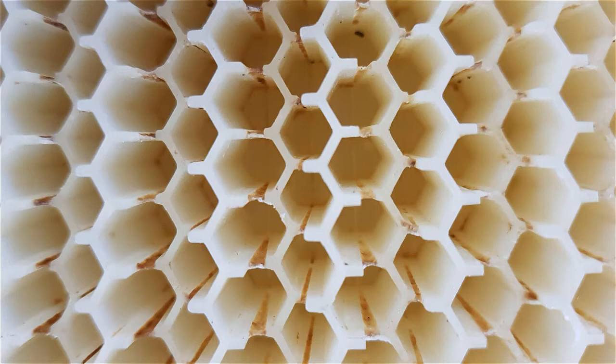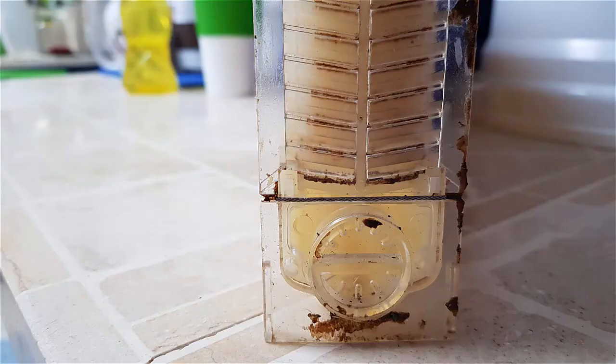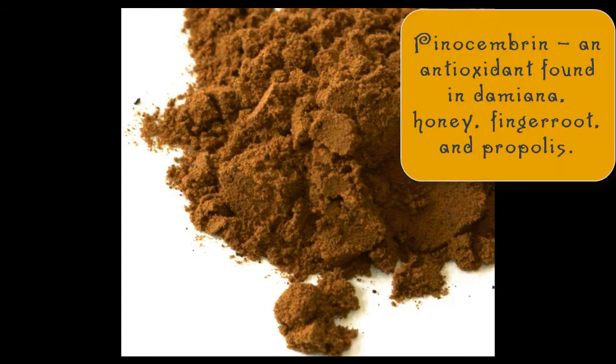Propolis has many different health benefits — lots of vitamins: B1, B2, B6, C, and E. And minerals like magnesium, calcium, potassium, sodium, copper, zinc, manganese, and iron. 12 different flavonoids. And here's a really cool one — pinocembrin. That's considered one of the primary ones. These are the things that make it smell a certain way as well, and they have properties with value beyond just the smell.